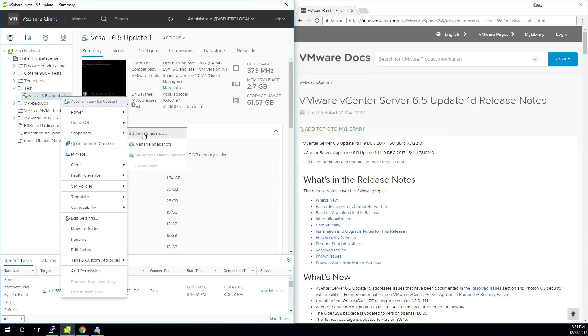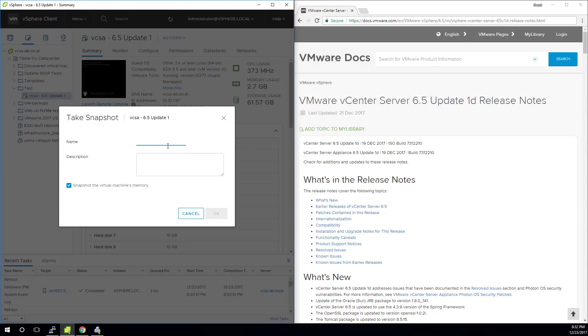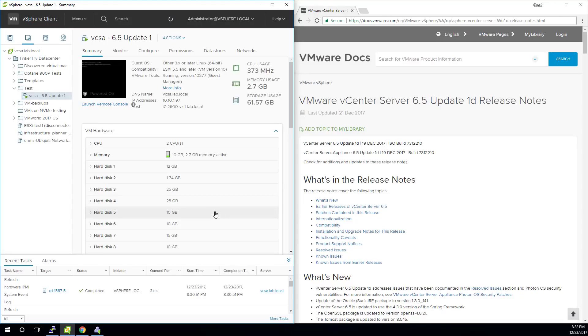Right-click, snapshot, take a snapshot. If you don't have any snapshots whatsoever, it's not a bad idea — a quick way to roll back. It's not a backup, really, but it is a way to recover quickly if something seems to go wrong once you've done this update. That's an optional step, just covering my bases should things go wrong.